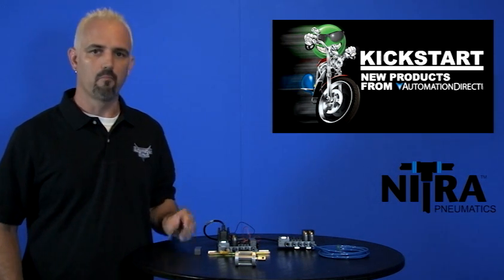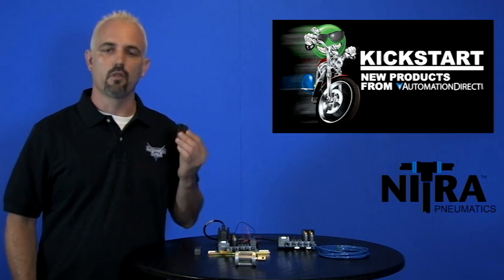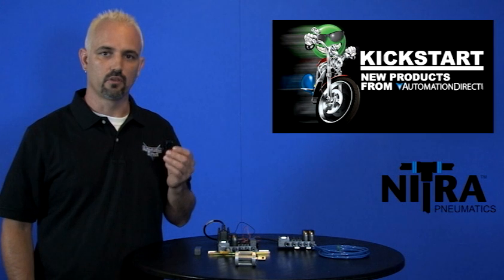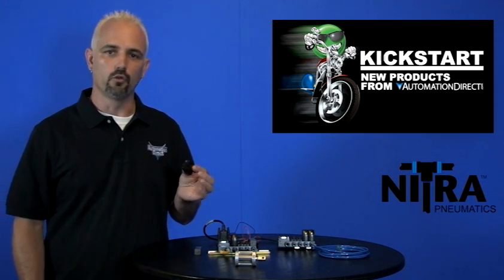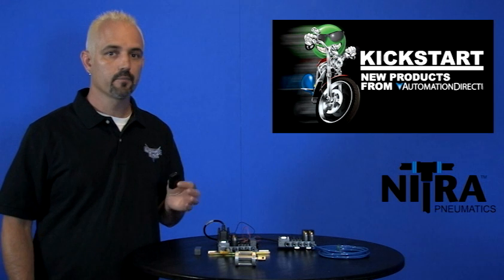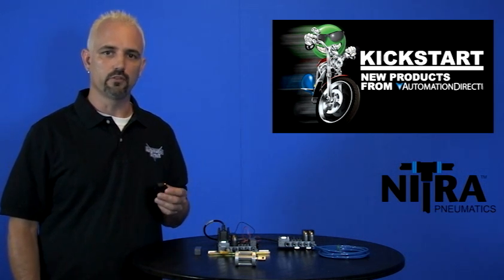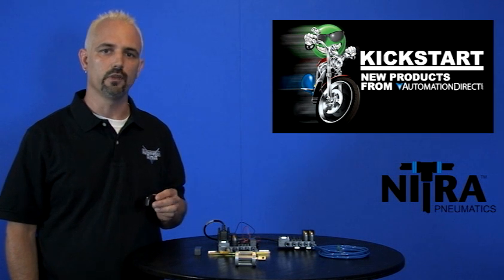What we have here are called modular control valves. These are a 3-way, 3-port pop-it valve, 2-position, single solenoid with a normally open or normally closed spring return. These come in a 12V DC, 24V DC, or 120V AC coils.